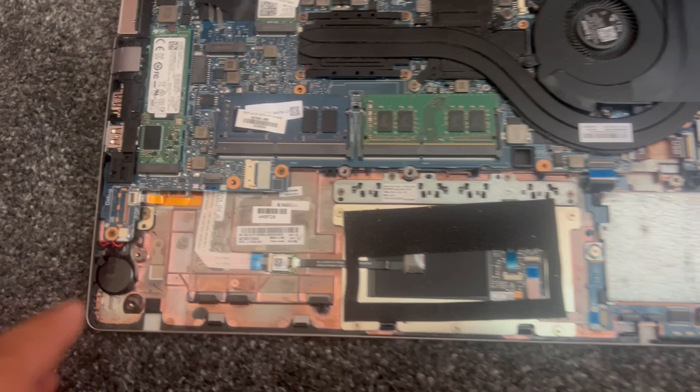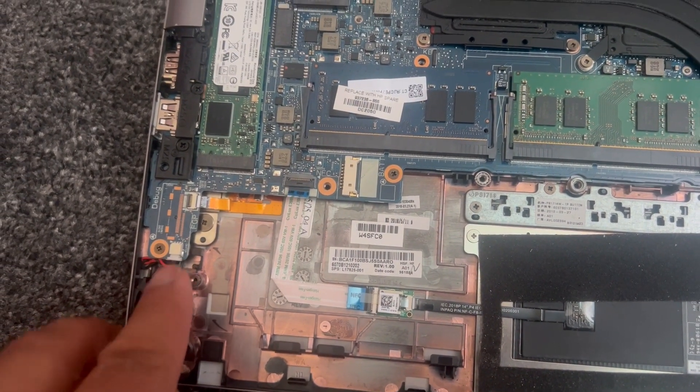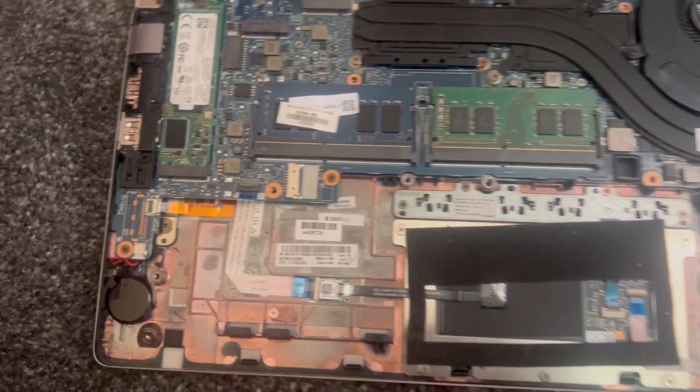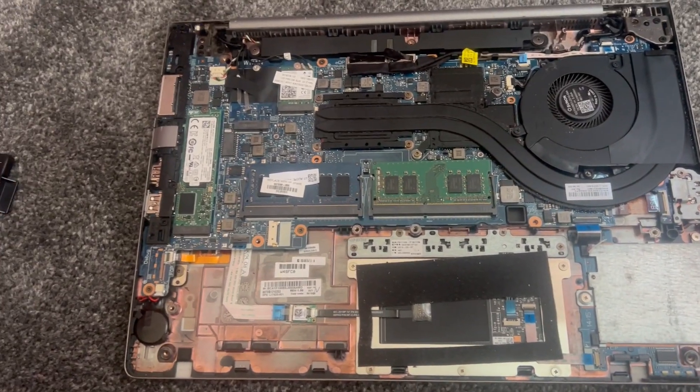This is where your CMOS battery is — it's located here. Just pull it out from here; that's the connector. Pull it out and there's adhesive underneath that battery, so the battery will come out and you just replace it.